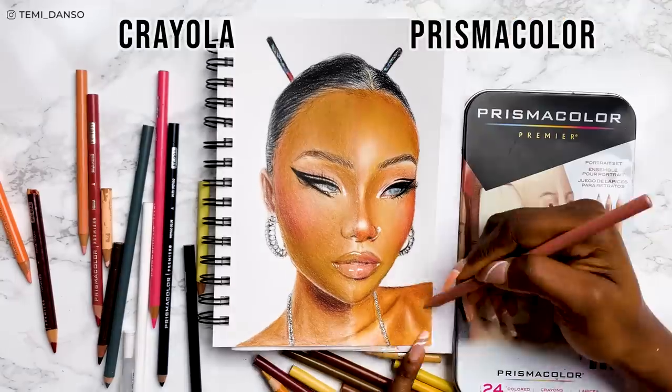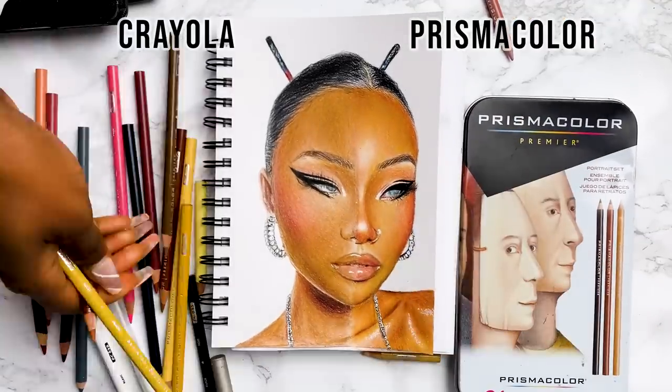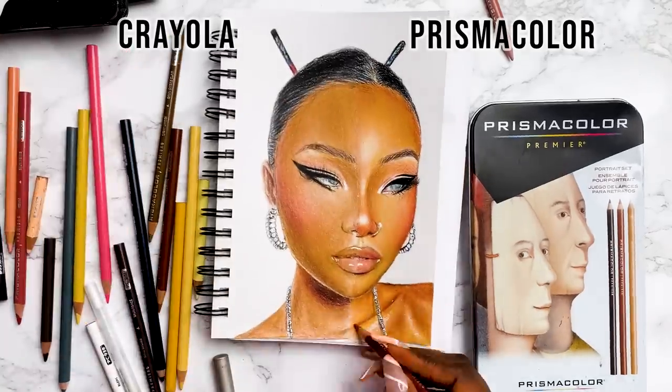In total, this drawing took 10 hours — and that's not including the two hours of wasted time on the first one I had to scrap. But I am happy with how it turned out.